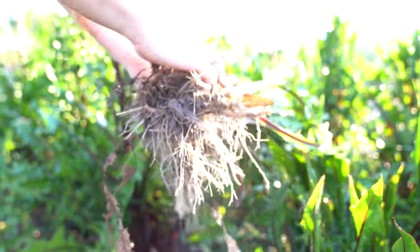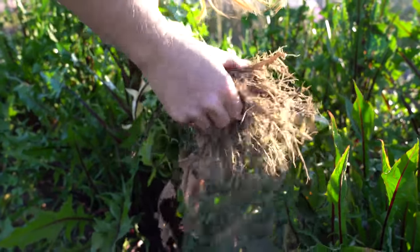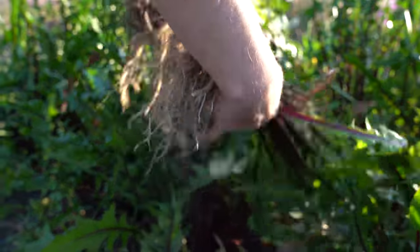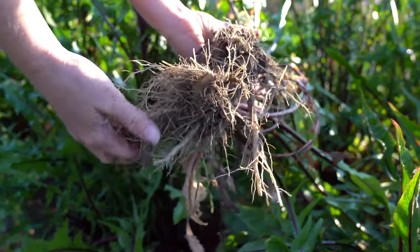Harvesting dandelion root is pretty easy. You just want to make sure that you don't break the main tap root. So I like to loosen the soil around the whole plant and kind of dig as far as I can underneath the root before I gently tug the plant to the side.